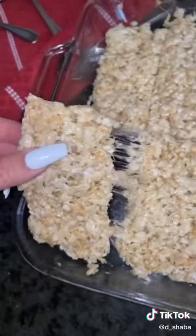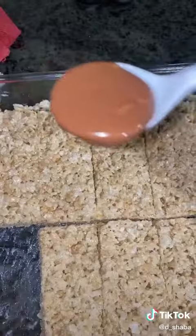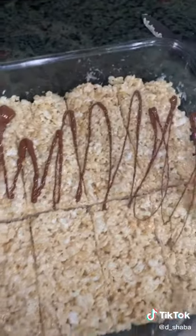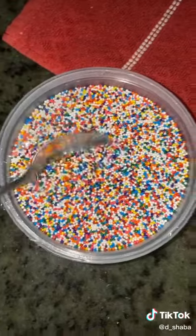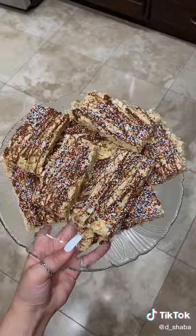Each piece should be about this big. Then you're going to want to melt some Hershey's chocolate and put it all over. Take some sprinkles. So this is how they turned out. I'm going to let you make it up.